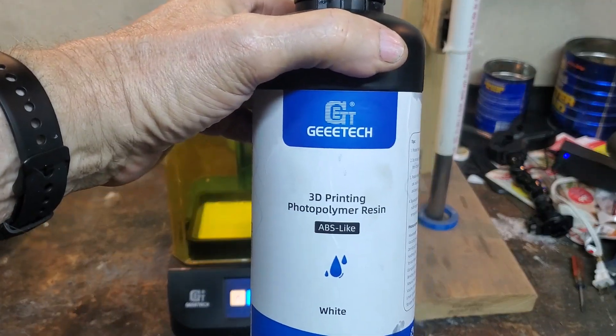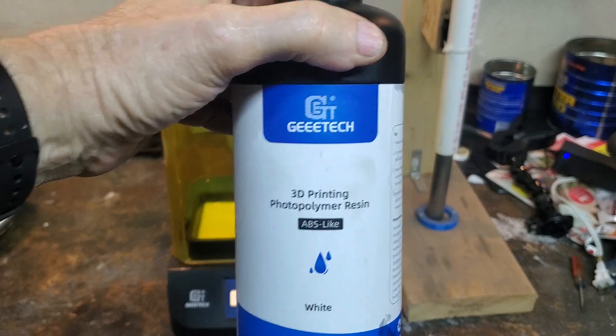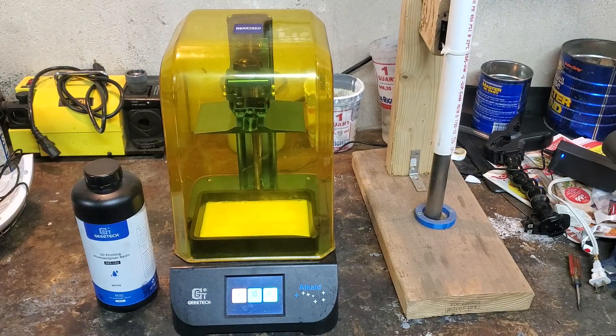We're going to be using Gitek's white ABS-like resin, printed with the Gitek Alkay $99 printer, which I reviewed a few weeks or months ago — link in the cards. I'm going to be doing the FDM printing on a heavily modified Gitek A10M. I forget the brand of the ABS filament I'll be using for that, but I will show it to you.